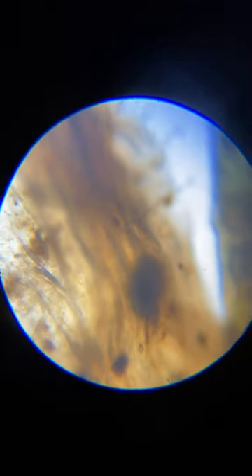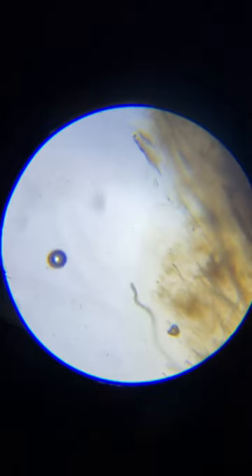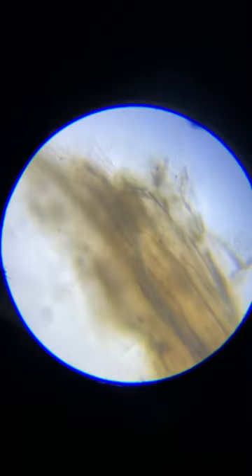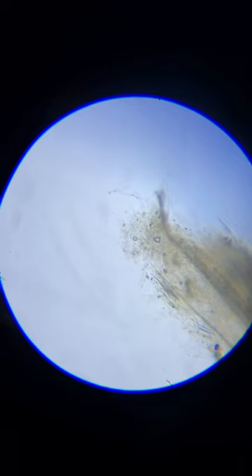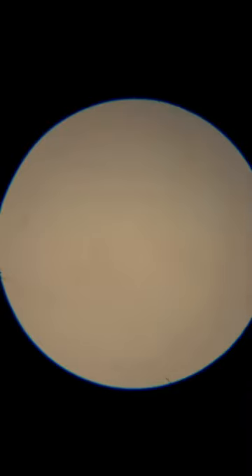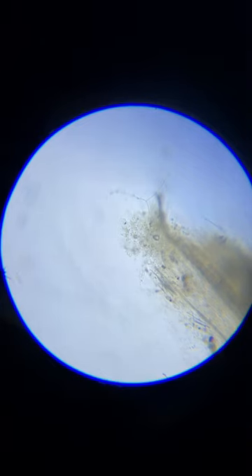I'm going to go out to the very tip and see if I can go 400x — the tip of this fungi — without burying my objective. That's not going to work. I would have to break this off of the mushroom cap to get any closer, so I'll do it right here.